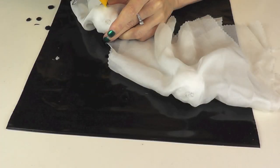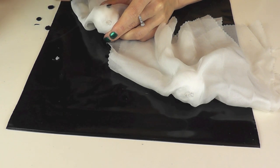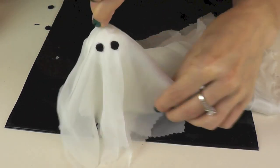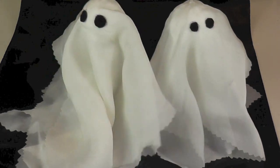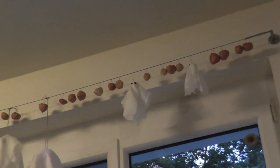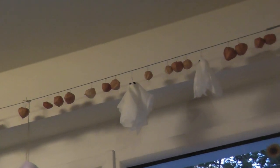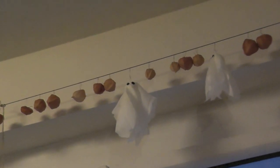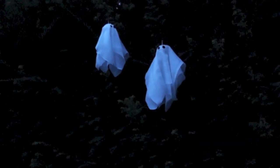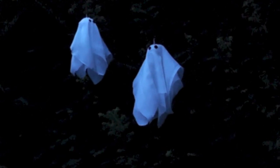The last step was to cut out four small circles of black felt. I used my glue gun again to glue them in place as the eyes. Here they are! I'm definitely going to make some more and place them on this metal cord over our garden doors. If you had a party outside you could also hang them on your shrubbery.